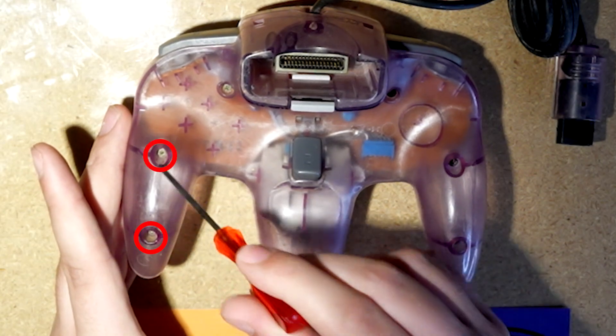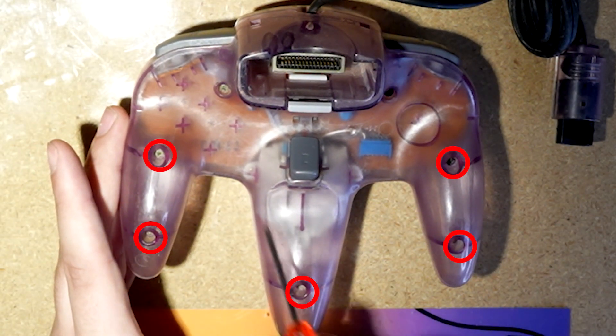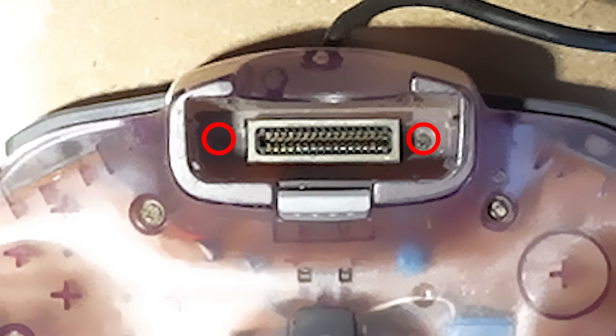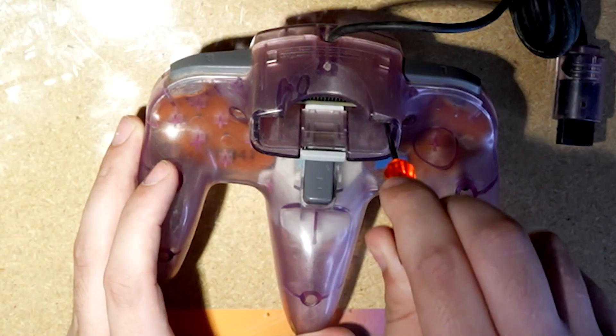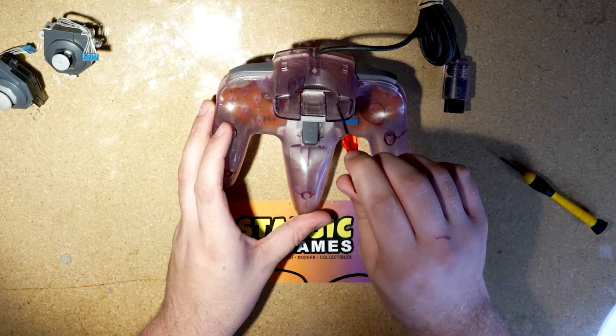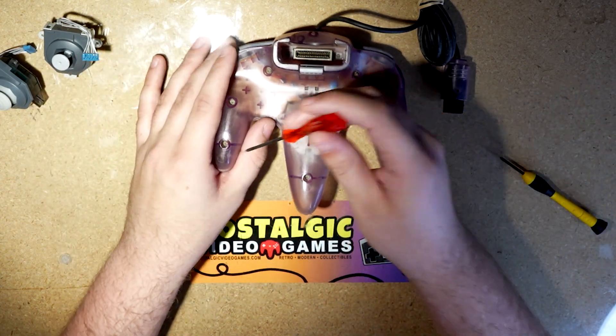There are a handful of different screws here that you've got to undo. There are two on each of the sidearms, one on the main arm — making five. And then there's two on the body, making seven. But there are also two in here in the memory card slot, so that makes nine screws total. The ones in the memory card slot are a little bit smaller, but you should be able to get them out with the same screwdriver.